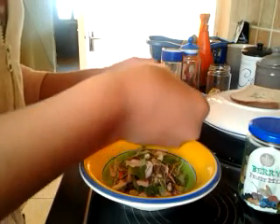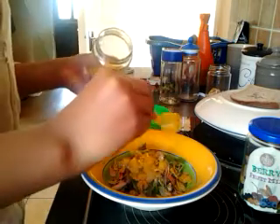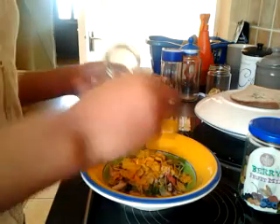And then I'll just add in maybe three or four scoops of this, because it is a treat mix. Okay, so that is four.